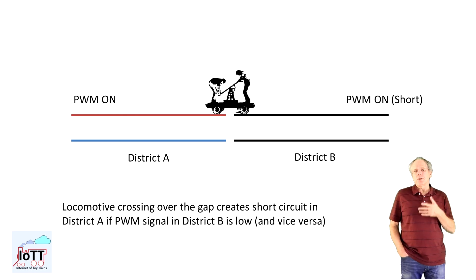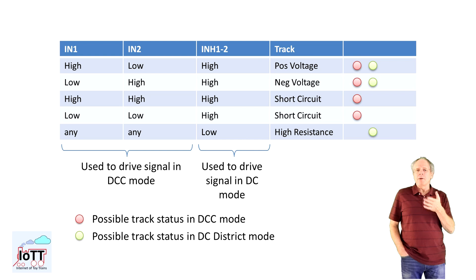As it turns out, this was not a problem with the two-axle Gandy Dancer — most likely when crossing the gap, only two or three wheels had good contact to the rail, and the short circuit in that case did not really develop. I had considered that problem when designing the power shield, and the simple solution is to switch the brake and power signals. In that case, the H-bridge is turned to high resistance if the PWM signal is paused, and a second signal coming in from the adjacent district via the wheels of the locomotive does not cause any harm.